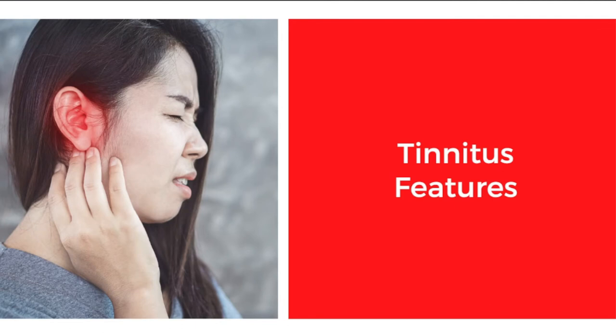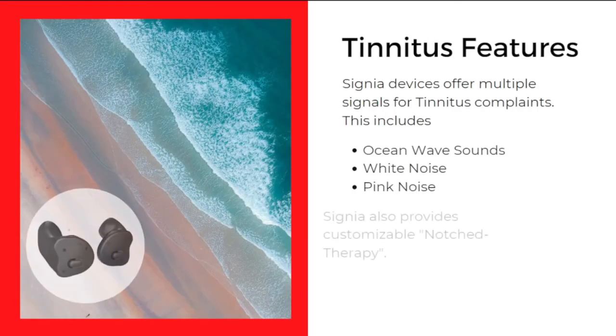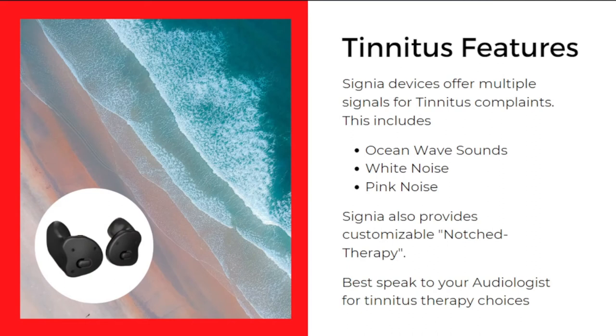Next, we will be talking about the tinnitus features of the Signia Insio Charge&Go AX. Signia devices offer multiple signals for tinnitus management. This includes ocean wave sounds, white noise therapy, pink noise therapy, and Signia also provides customizable notch therapy. To understand what these therapies do, it is best to speak with your audiologist for guidance on the multiple options.